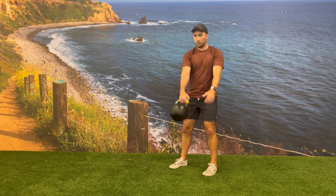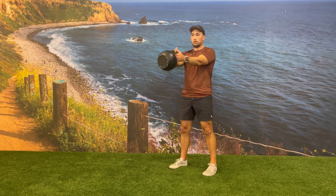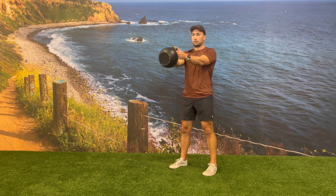Your hand-to-hand exchange of the kettlebell should happen at the top of the swing when the kettlebell has reached a moment of weightlessness. Both hands should be in the thumbs-up position with your fingers pointing towards the window of the bell where you will exchange.